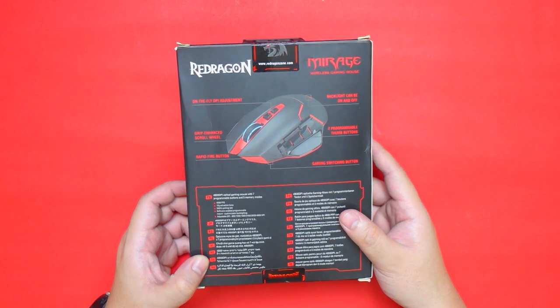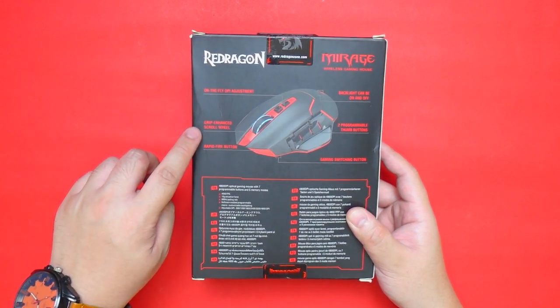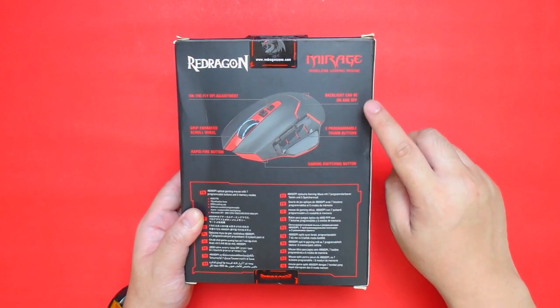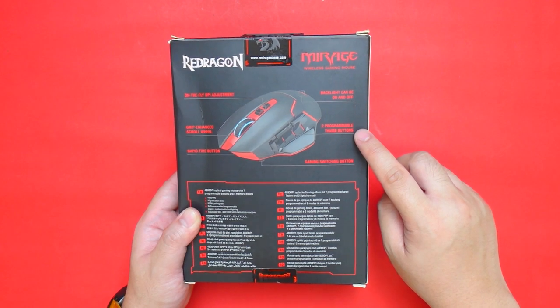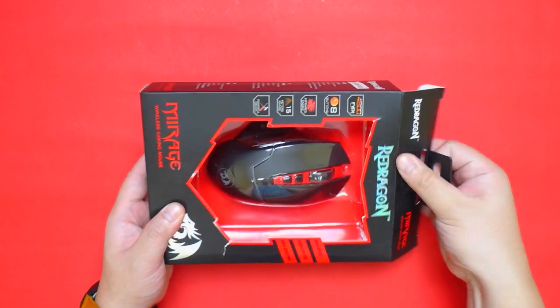At the back we have more information about the product. It has on-the-fly DPI adjustment, grip-enhanced scroll wheel, rapid fire button, and the backlight can be turned on and off. It also has two programmable thumb buttons and a game switch button. So let's see what comes in the box.